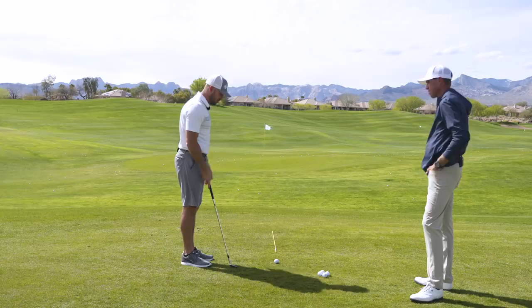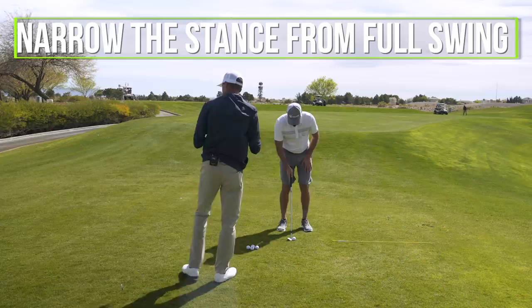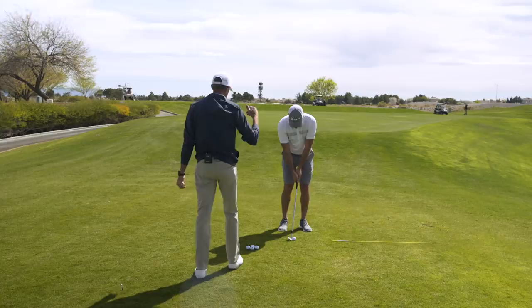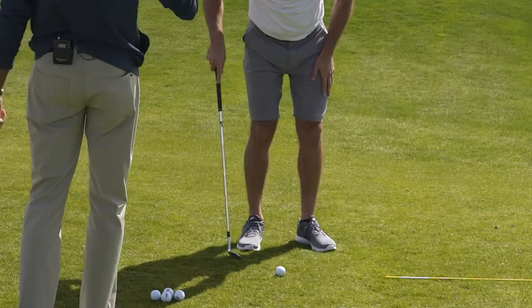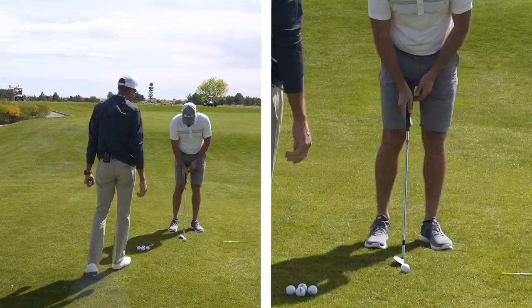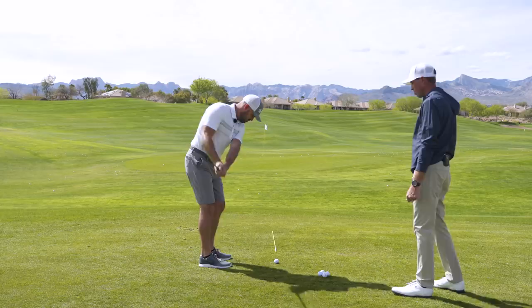Starting from the ground up: narrow the stance from full swing — go hip width at maximum, so outsides of the feet to the width of the hips. Then we flare the lead foot: leave the heel right in place, take the toe and move it no more than five to ten degrees toward the target. Think of it as moving from 12 o'clock to about 11 o'clock. We really want to incentivize that lower body to move so our upper body can follow.